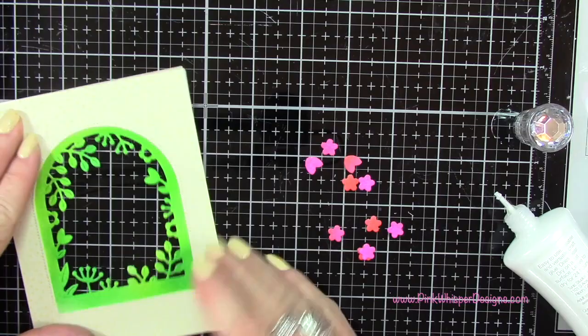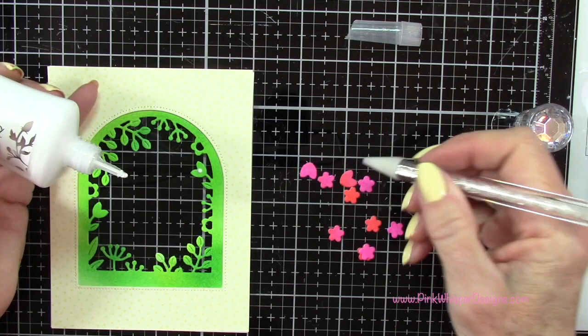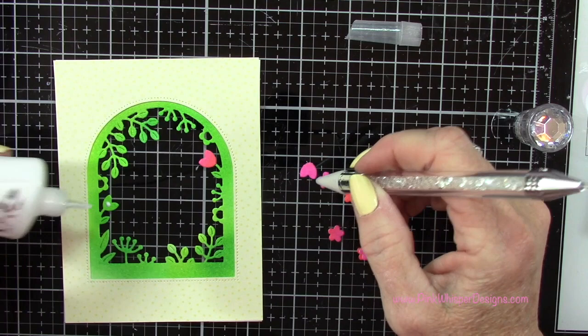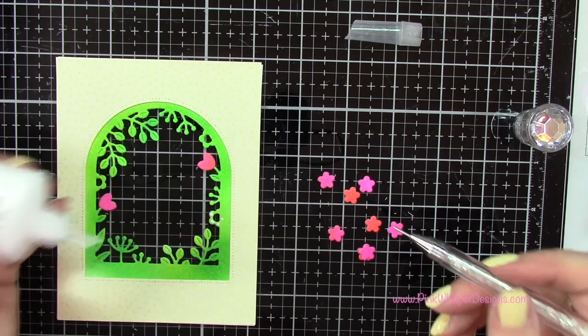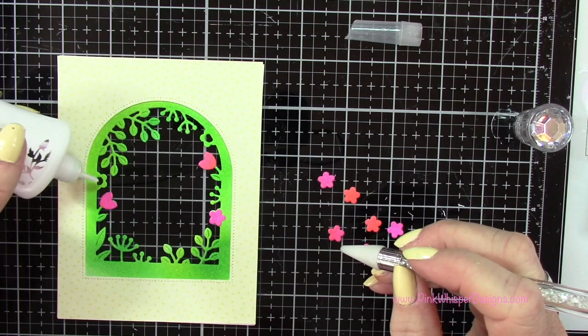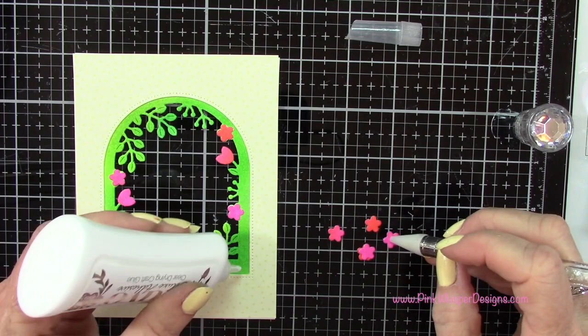So don't worry if it doesn't line up perfectly with that A2 size panel — you can always cut down that background piece if you need to. Now these are the little pieces that we die cut out and I'm going to add those to this frame. This just adds so much — I mean this pop of this pinky color is just beautiful and I love the variety that that ombre ink pad gives you. It's really easy to determine where to place your little pieces. I've got my little pickup tool to pick those up and then place those down — it just makes it a lot easier.